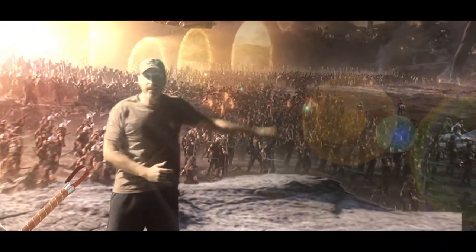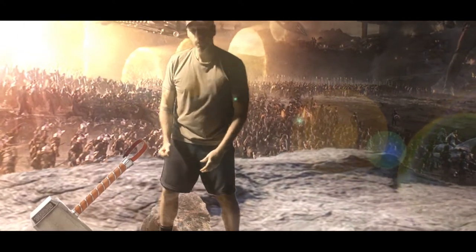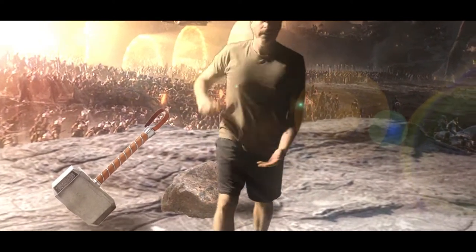I can give the Hulk a high-five right there. Give me that shield, Captain America. Thank you. I can even pick up Thor's hammer. Well, anyway, I don't want to pick it up right now. That's it.